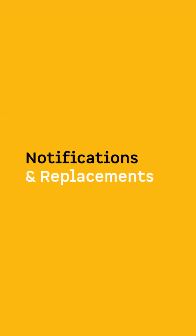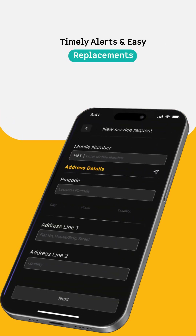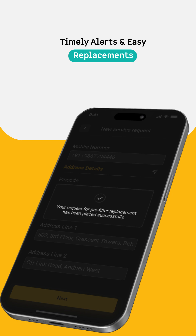Notifications and Replacements: Get timely alerts when it's time to replace the filters. Directly raise an order request for the filter that is nearing end of life. Atomberg ensures you only pay for what's truly needed, even after your warranty expires, saving time and cost.